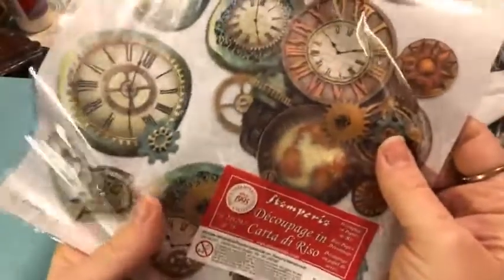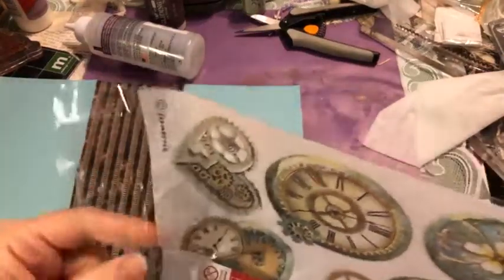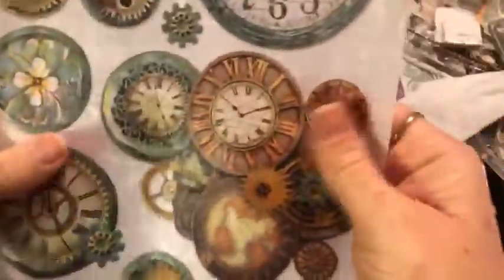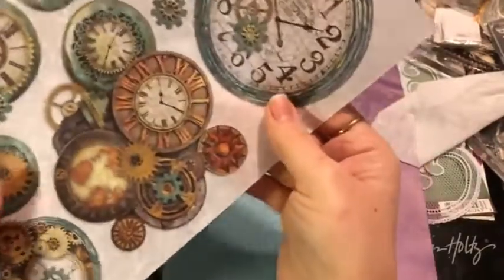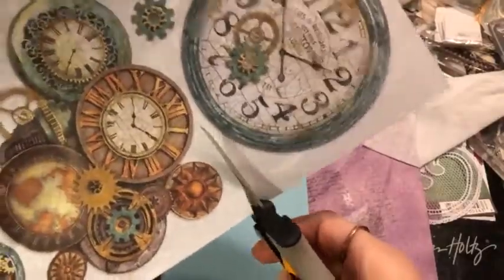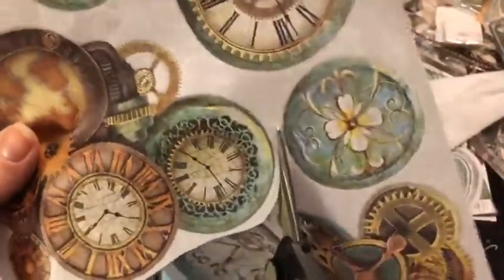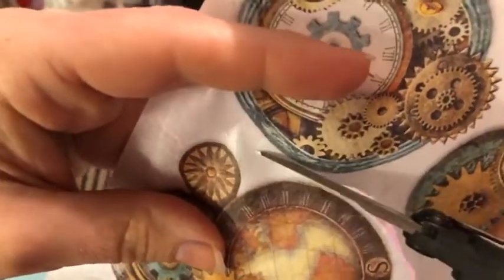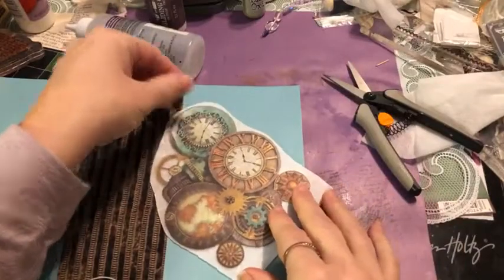Here's where the fun comes — I'm so excited for this Stamperia stuff. If I had to choose one brand only, I think I could get away with just using Stamperia. This rice paper feels so amazing in my hands — listen to that crinkle. I'm going to use scissors to cut around the design carefully, making sure I have other pieces I can use elsewhere in the book.